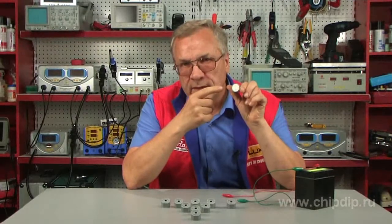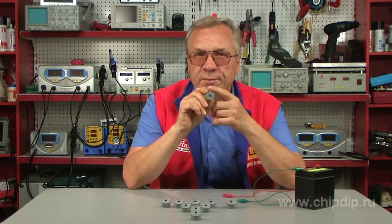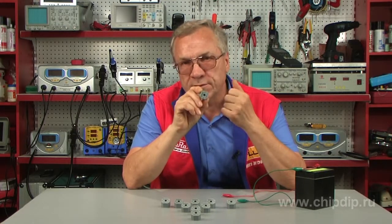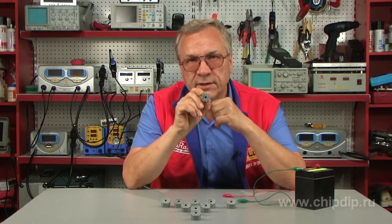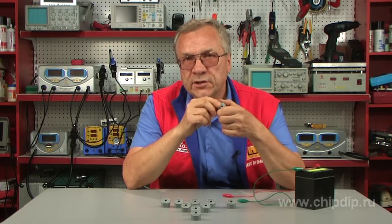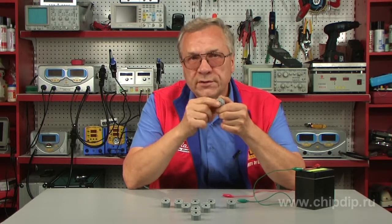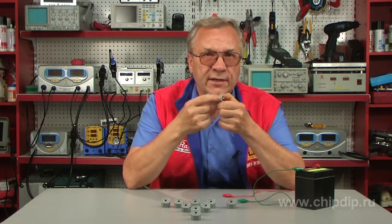The rated operating voltage ranges from 5 to 24 V. The sound intensity is 92 dB and the operating current is 6.2 mA. The width of the piezo buzzer package is 24 mm.